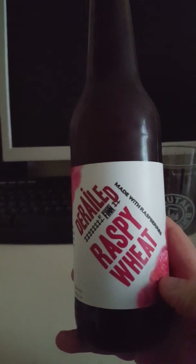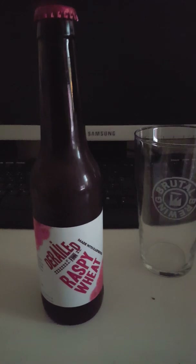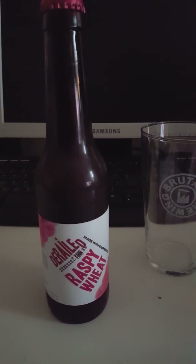We have a wheat beer, and this is their Raspy Wheat from their series Derailed. It is made with raspberries — pretty nice inviting label there. It's a 330 milliliter bottle clocking in at 5.7% ABV. It's a wheat beer made with champagne yeast according to the company's website. The hops used are Magnum and Mosaic, and the malts are pilsner malt and wheat malt.